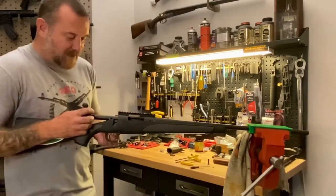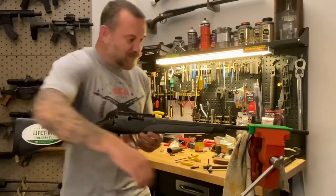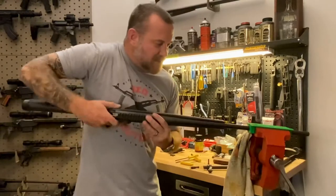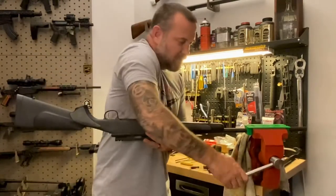So first, as always when you're working on a gun — especially a bolt action — remove the bolt. I've got soft jaws here in this vise just so that I can work from a vise like this.